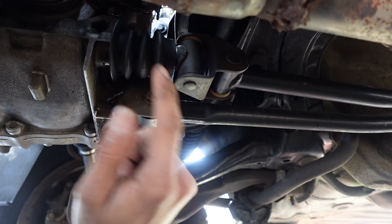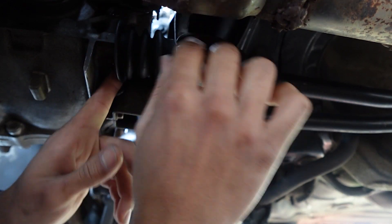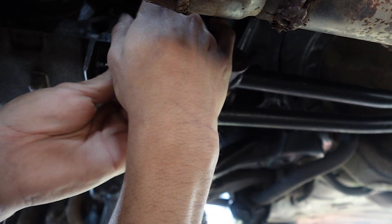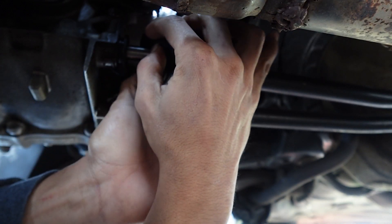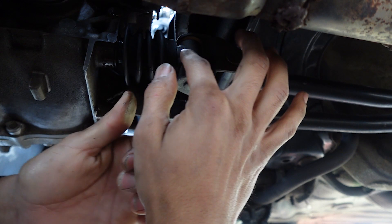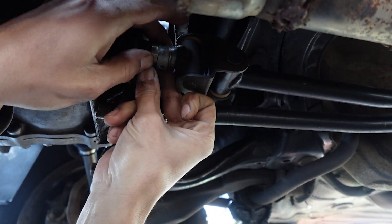The seal I'm going to be changing out is right behind here. You take back this boot — I actually have this boot installed backwards — but you take back the boot and this is going to be the seal we're going to change out. But we have to take off the shift linkage from the transmission.